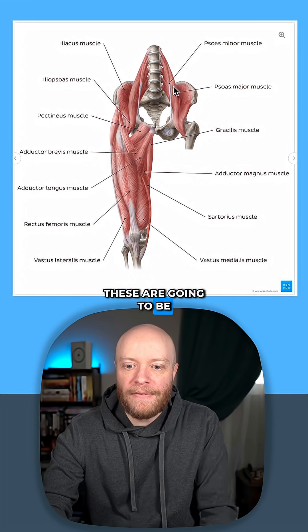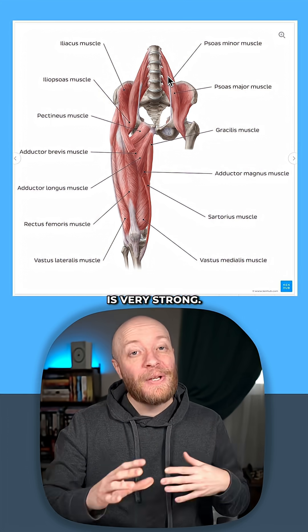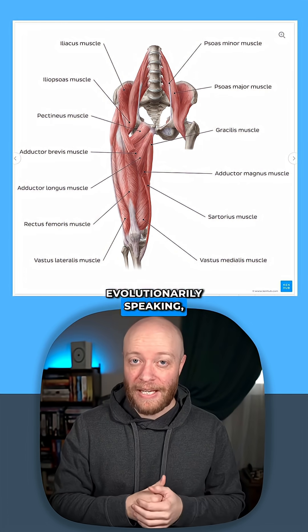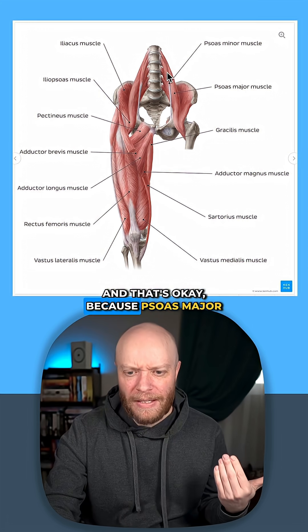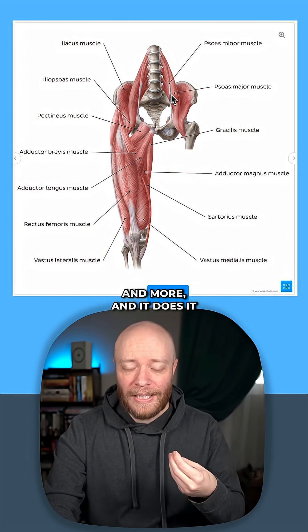Psoas major is very strong, but psoas minor is actually very thin. It's actually on its way out, evolutionarily speaking. So there's a good chance that you might not have both of them — you might only have one or you might have none of them. And that's okay because psoas major does everything that psoas minor does and more, and it does it better.